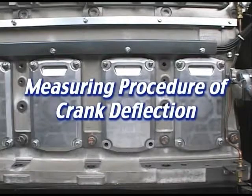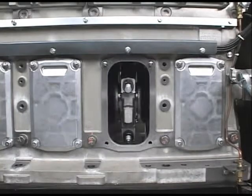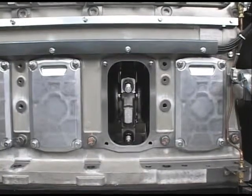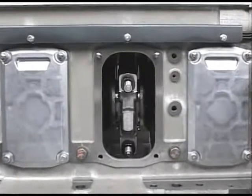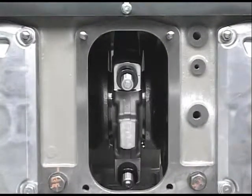I'll explain the measuring procedure of crankshaft deflection when overhauling the main bearing, or when running the engine every 2,000 to 2,500 hours. If the crankshaft deflection is excessive, the crankshaft may break, resulting in an accident. Consequently, periodically measure the crankshaft deflection. Make sure to measure it when the engine is cooling.